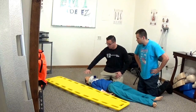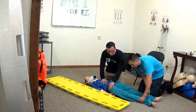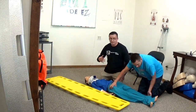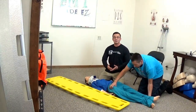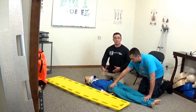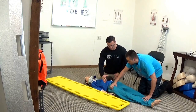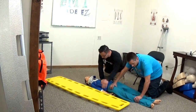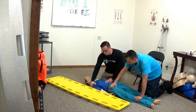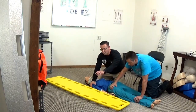One partner is maintaining C-spine on the head. Your other partner gets a handful of calves and a handful of thighs. Now, in the NREMT the proctor will likely pretend they don't know what they're doing — it's your job to correct them and tell them exactly where to place their hands. You'll be on the torso side getting a handful of shoulder and a handful of pocket, with your hand on top of your partner's so you can reach over for the board.